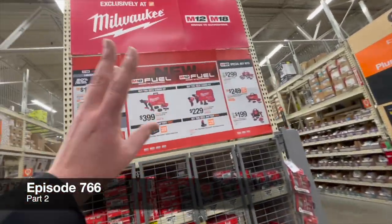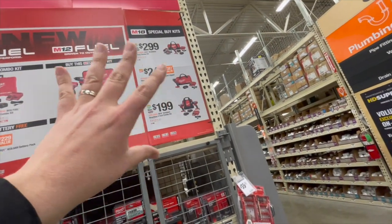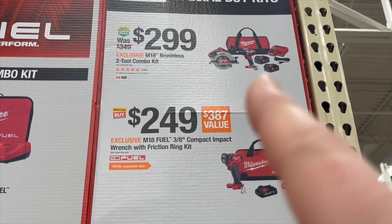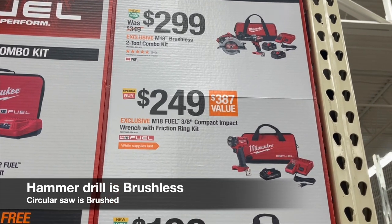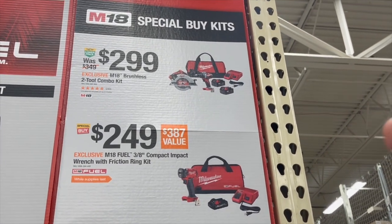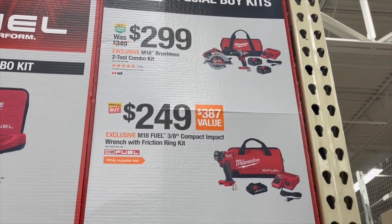Let's explore this Home Depot display. There's a circular saw — I'll zoom in — for $2.99, and the brushless M18 brushless two-tool combo kit. They're both brushless.